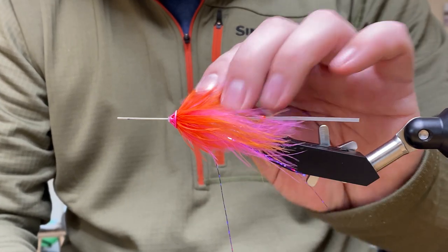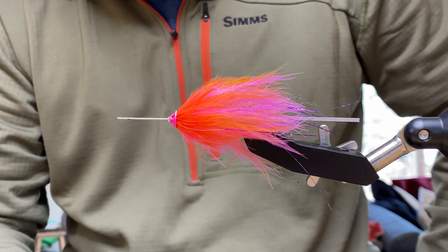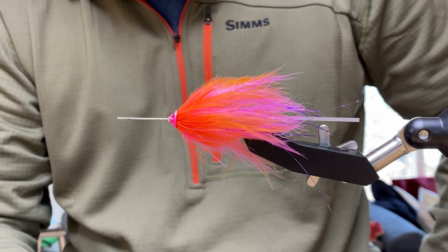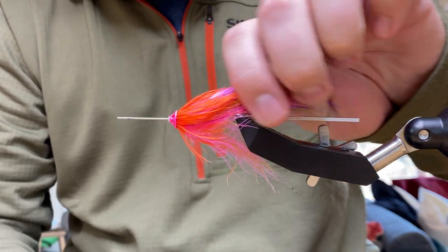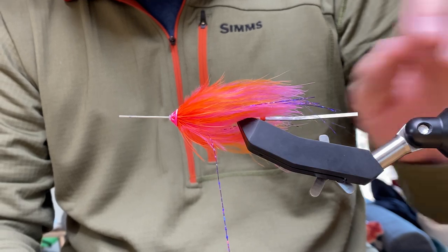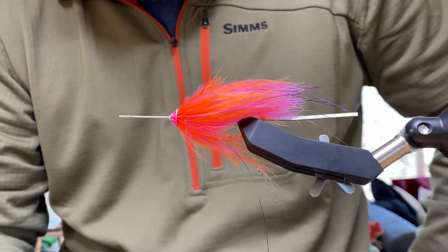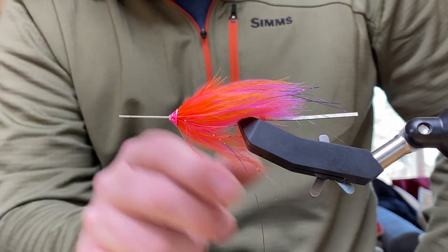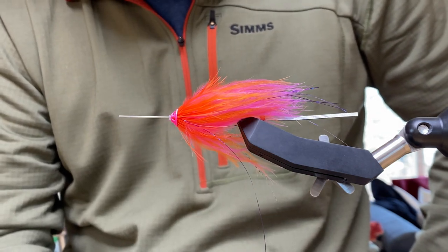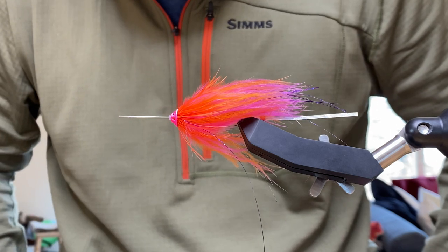You could do the same fly in more trouty colors like brown and yellow, black, or olive and silver — that's always been a good trout spay color. If you wanted to make it shorter, you could look for shorter marabou feathers or put the marabou in a dubbing loop. A two-inch range is more of a trout spay style fly, versus this fly which is more in the two-and-a-half-inch range.